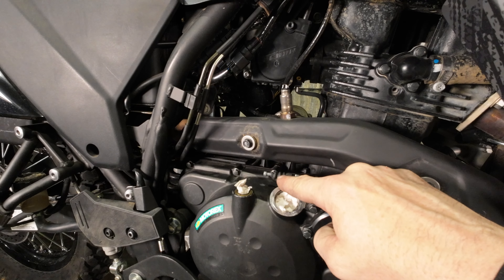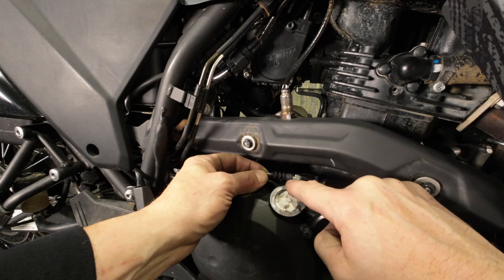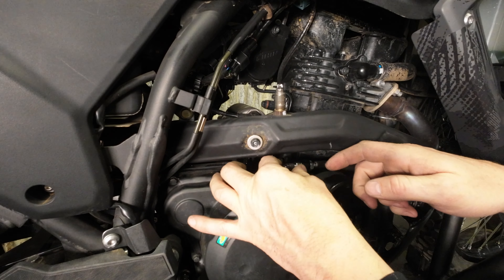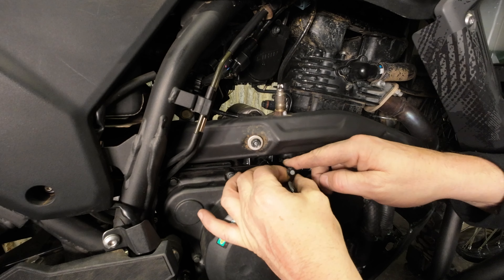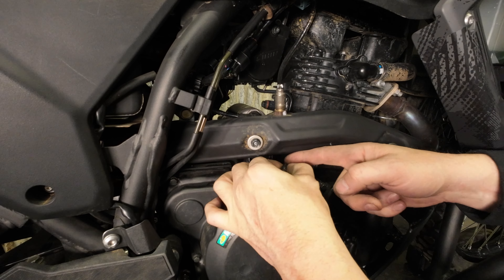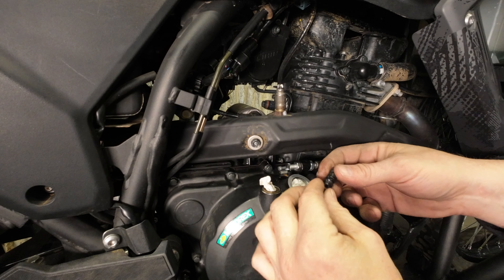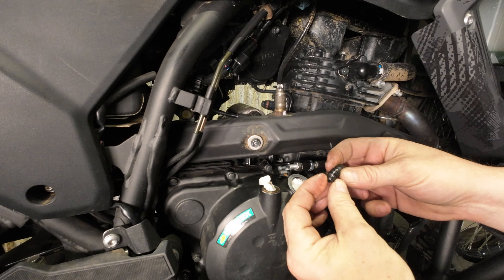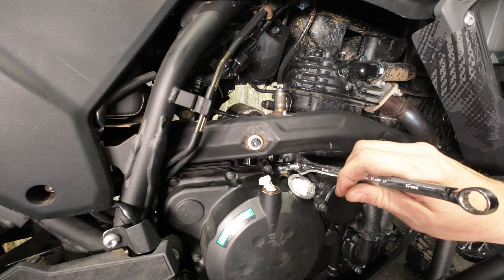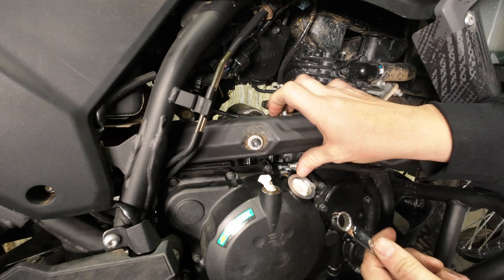Before we can get these off we have to take the rubber boot off. The best way to do this — give it a little shot of WD-40 or silicone spray, it's going to really help get the boot over the end. This can be a bit tedious. A good number of the bikes we tested didn't have the rubber boots on them anymore, so you might not have to do that step. Getting it off is not horrible; getting it back on is a bit of a different story. Just set this aside and then come in with your wrench and get the nuts off the end of the cable.